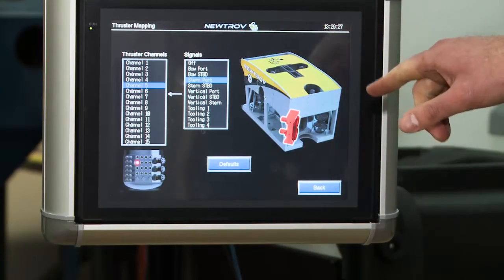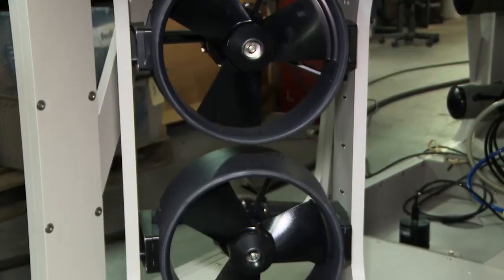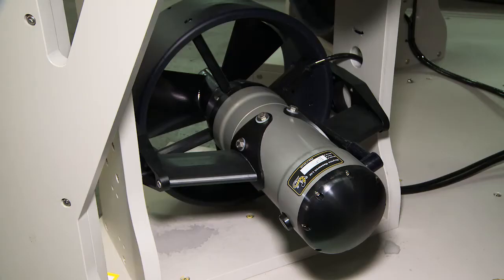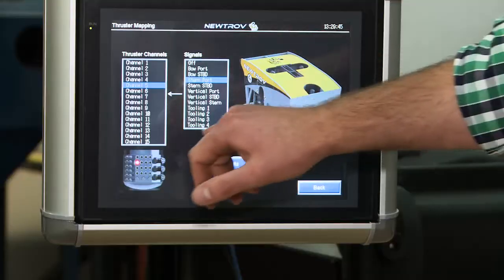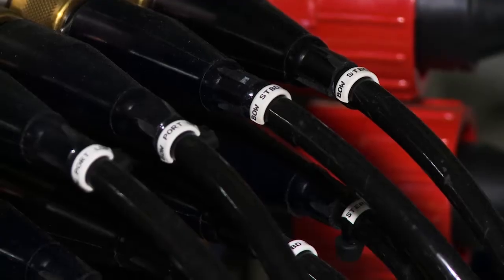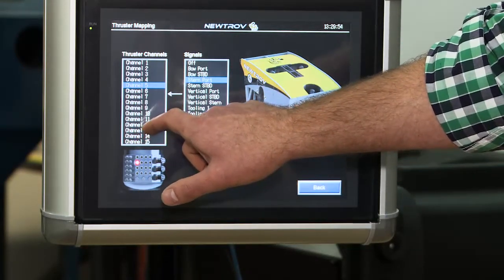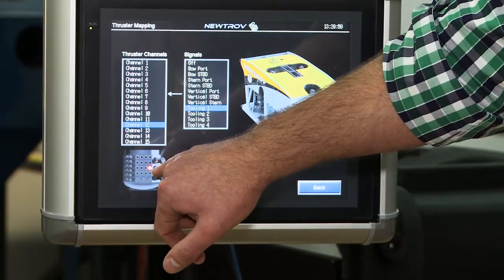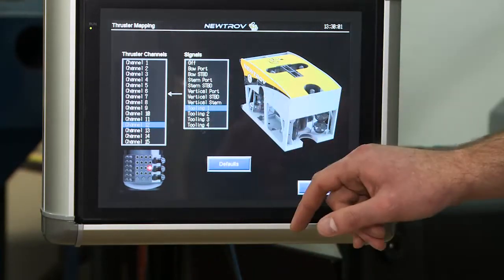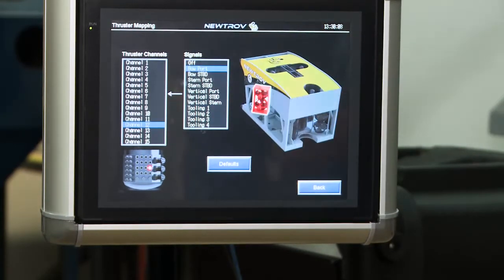One of the features implemented to ease service is the thruster mapping function. In the event that a thruster is catastrophically damaged and blows fuses internal in the J can, rather than needing to service the fuses when the thruster is replaced, it can simply be installed on a spare bulkhead that's already installed and remapped. As the vehicle is configured, all channels above 11 are spares. If I select channel 12, it highlights the location on the J can and I can tell it what kind of thruster I'm installing — say it's a port bow thruster — and it's remapped.